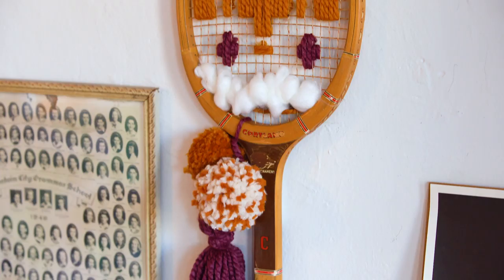I promised that this project was going to be a grand slam and I think it totally delivered. Let me know what you think in the comments below and tell me — what would you do with a vintage tennis racket? And what should I make with that tennis racket cover? Don't forget to like and subscribe and I will see you next time. Bye!